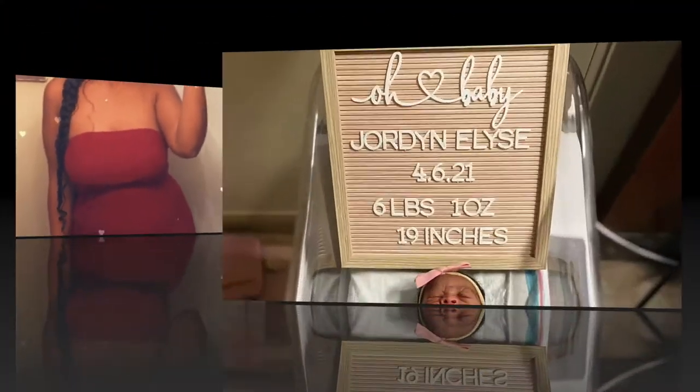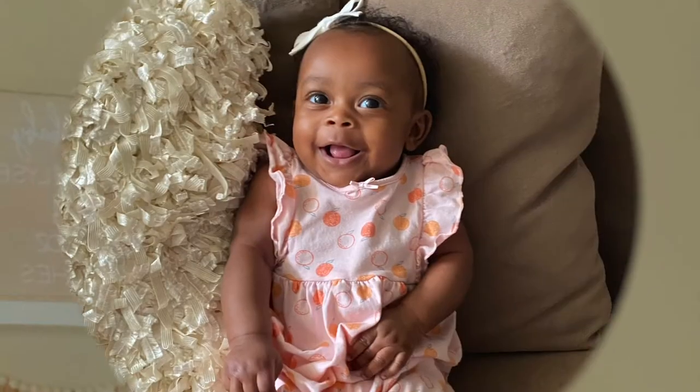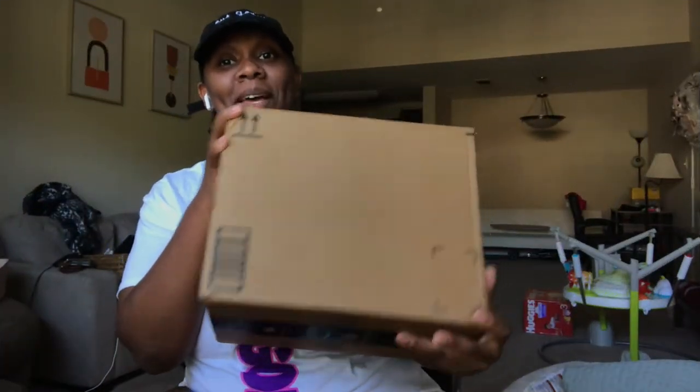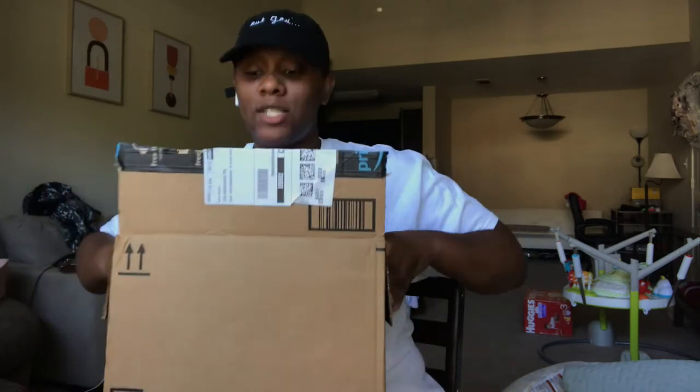I know I'm looking crusty, but I just got a Cricut Joy in the mail. I opened the box and I was like, wait, I need to film this because my life is about to change.